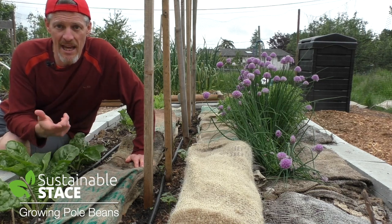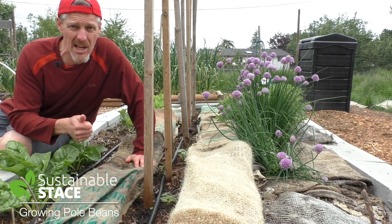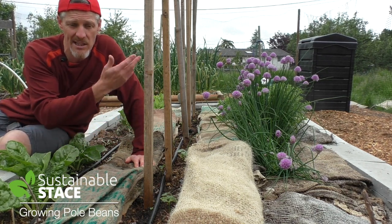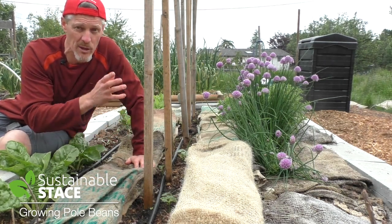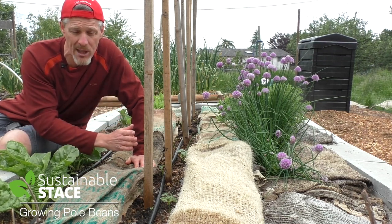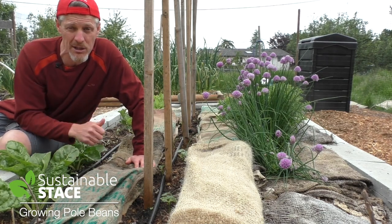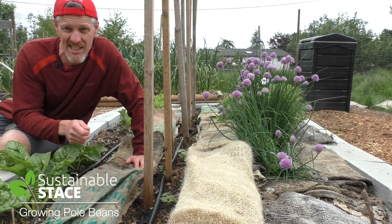We've done it again for another episode of Sustainable Stace, this time about pole beans. We've talked about collecting and saving your own seeds, the benefits of growing pole over bush, how beneficial all beans are for the soil, how to space them, the height and size of the poles, how to totally prevent all weeds so your beans have soil supremacy, and how to set up drip irrigation so water goes right to the roots. You're going to have amazing success growing pole beans. I strongly encourage you to find a heritage or heirloom variety so that you can save the seeds for next season.